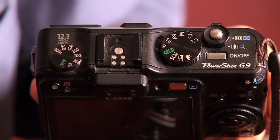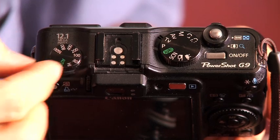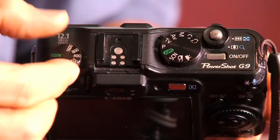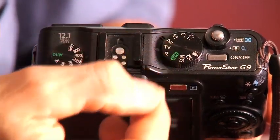On this Canon PowerShot, I have a lot of these same features, but they're on outside click wheels. These are a lot faster to get to and to change, so this makes for an easier camera to interface with. You do end up paying a little bit more money for these types of click wheels and quick user interface features.